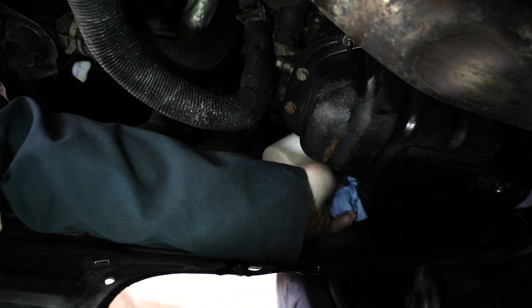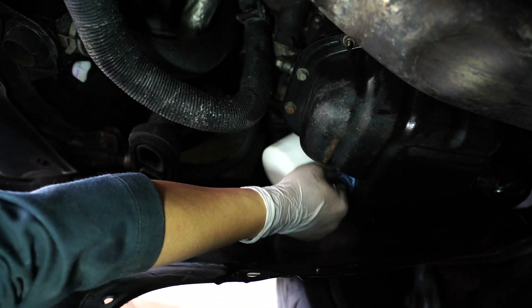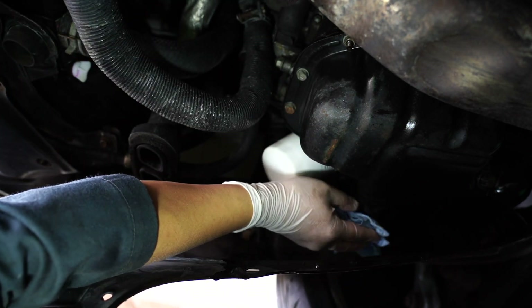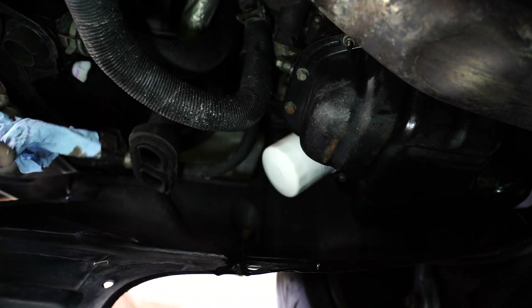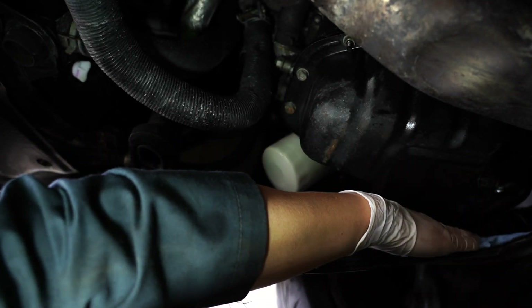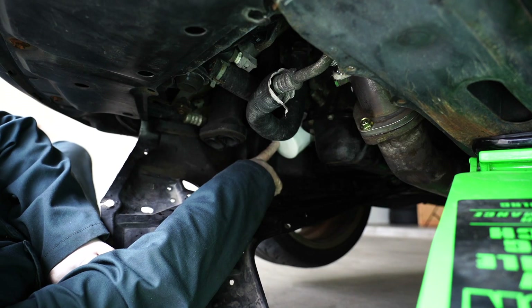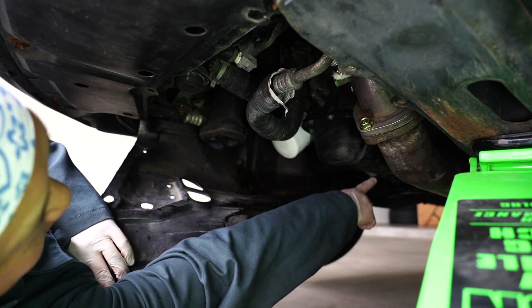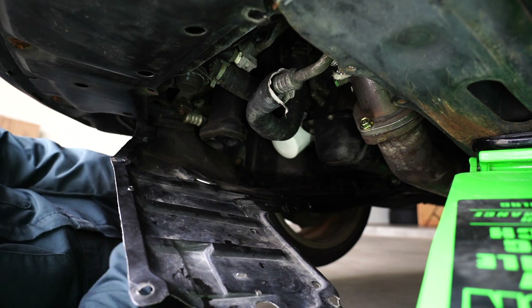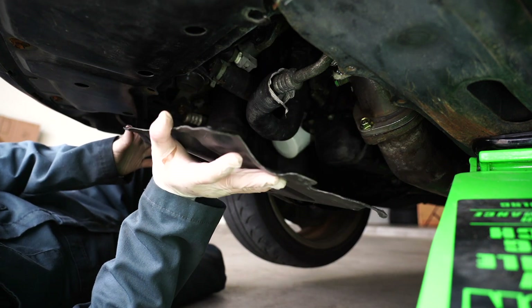What I'll normally do is just take a look underneath here from time to time, just make sure nothing's leaking. Go ahead and wipe everything down. Double check the oil filter is on good. Drain plug double checked, it's on. We can go ahead and close this back up and then start filling it with oil.